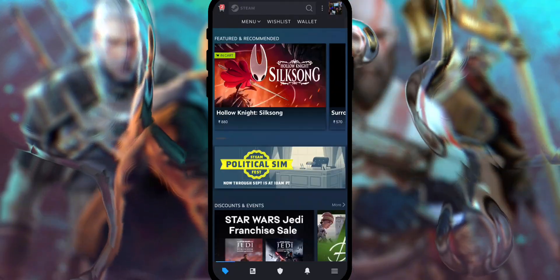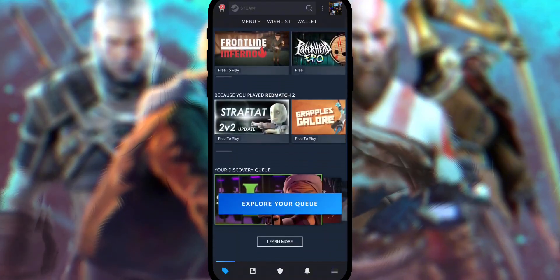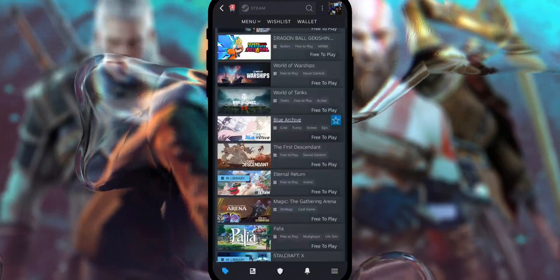The Steam app is optional, but I recommend using it if you already have a Steam library. Once you have both apps installed, open the Steam app and log in or create a new account. On the homepage, scroll down a bit until you see the Free Games section, click on it, and go ahead and add all the free Steam games into your library.